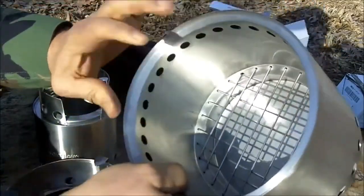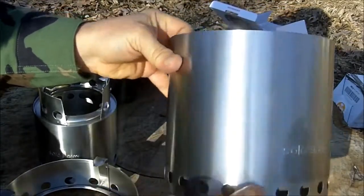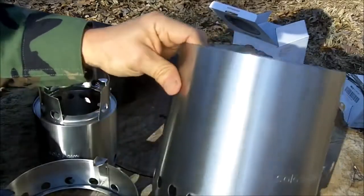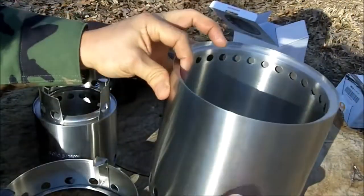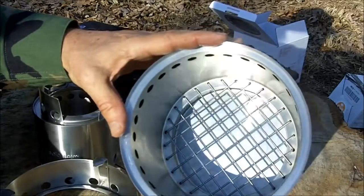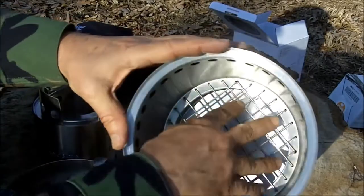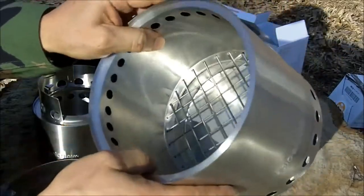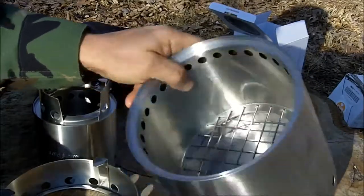The way the Solo Stove works is it's called a gasification type stove. Air goes into the vents down here, comes up underneath, and burns the material sitting on the grid. This is a double chamber — some of the air goes up and comes out here, heated in the process of rising. Then the heated oxygen comes out here and there's a second burn. That's why it's called a gasification stove. You get very little smoke because it burns the material twice — the material in here and also the gases coming up. So you get very little smoke, a very efficient burn, a very hot burn.